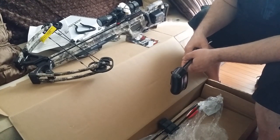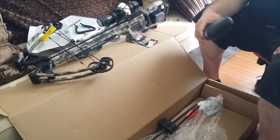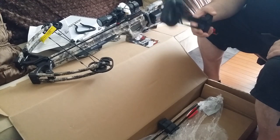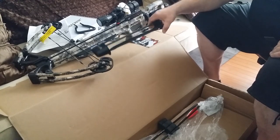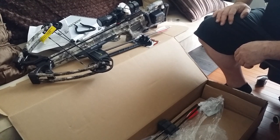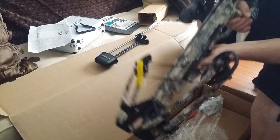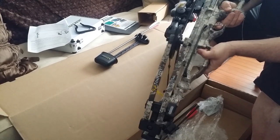Great buy, great buy! I thought I'd share this with you — definitely purchase it. If you don't have one, get one. If you already got a crossbow, upgrade to the Titan M1. The 10-Point Titan M1 — I mean it's not even that heavy, this thing is so light. It's also got a metal trigger, so they upgraded the trigger.